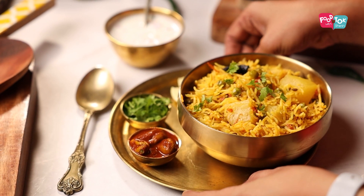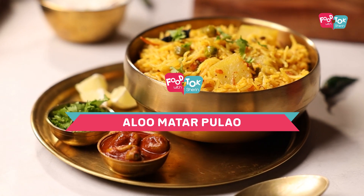Welcome to Foot Talk with Sharon. We are making a pulao today, an aloo matar pulao. If you ask me what my favourite vegetable is, I would without batting an eyelid say potatoes. So yes, a potato and green peas pulao certainly is a hot favourite for me.